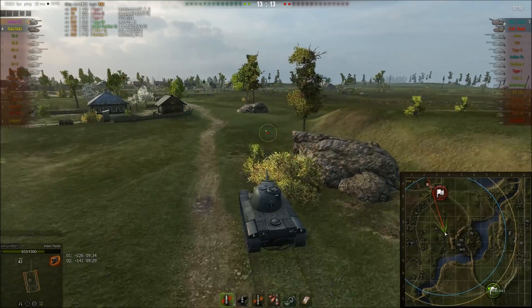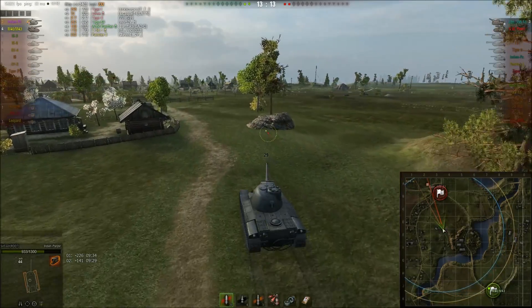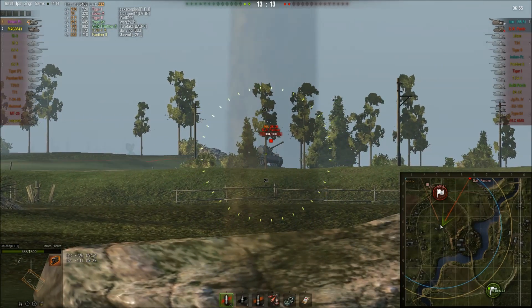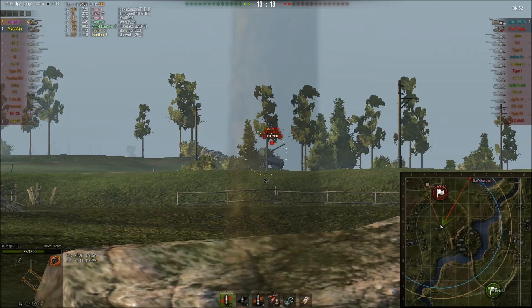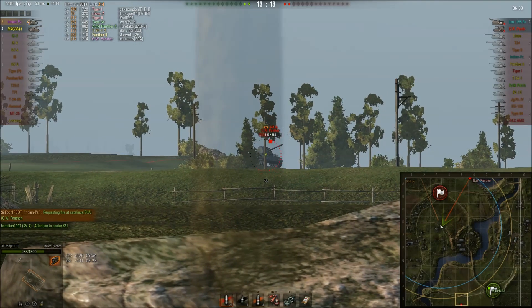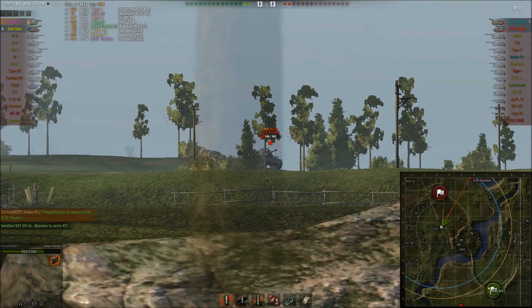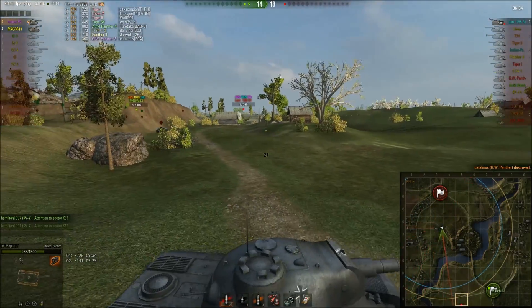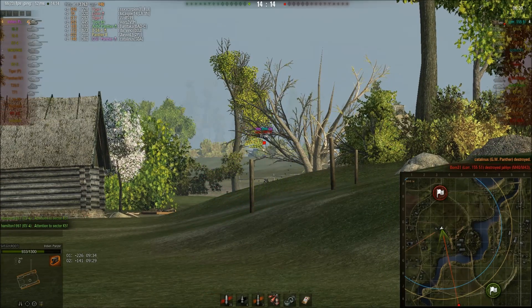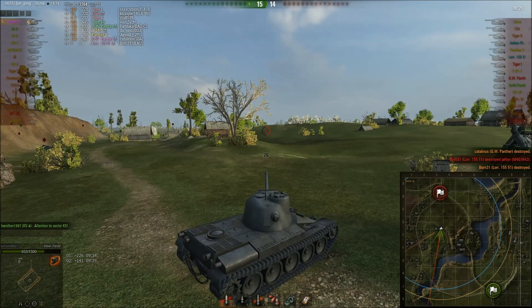I sneak up to spot the enemy artillery. I don't want to fire yet — I want my artillery to take the first one out. He hasn't spotted me since his gun isn't turning. I wait for my arty to kill him, but then my artillery gets spotted behind me, so I need to act fast. I aim as well as I can, take the shot, and get the kill.